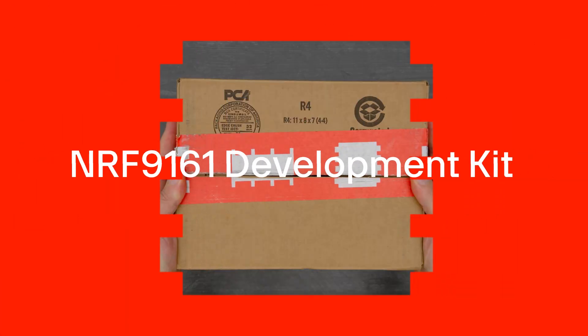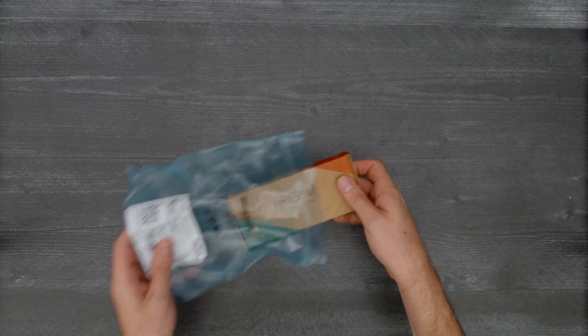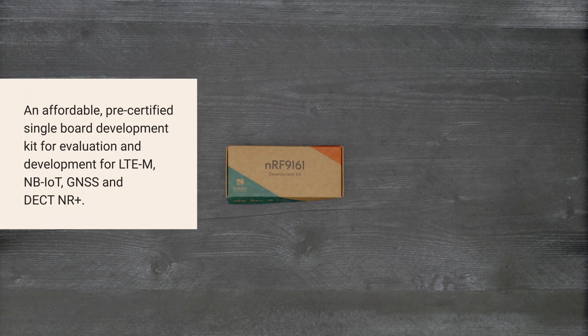It's time for a Digikey unboxing. Let's take a look at the NRF9161 development kit from Nordic Semiconductor.